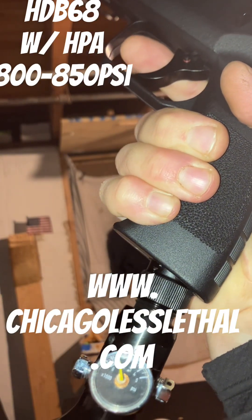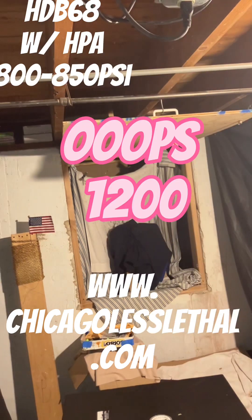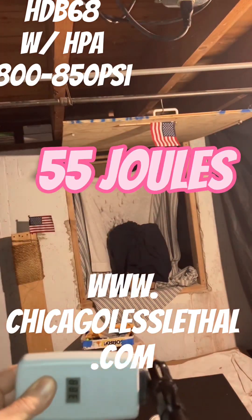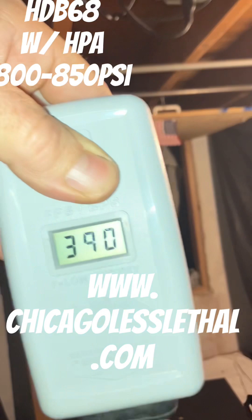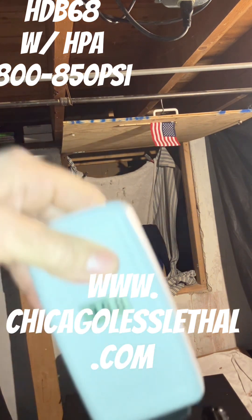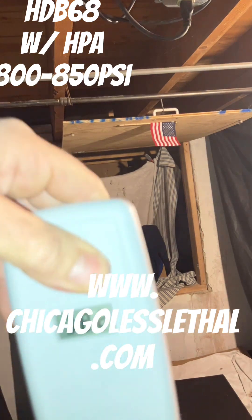We're at about 1,000 to 1,200 rounds through. My eyes are terrible — I'm wondering if they make safety glasses that are actual glasses. Next readings: 388 again, 390. Are we at the green ones yet? Not yet — 388. This thing is so consistent. Then 382.